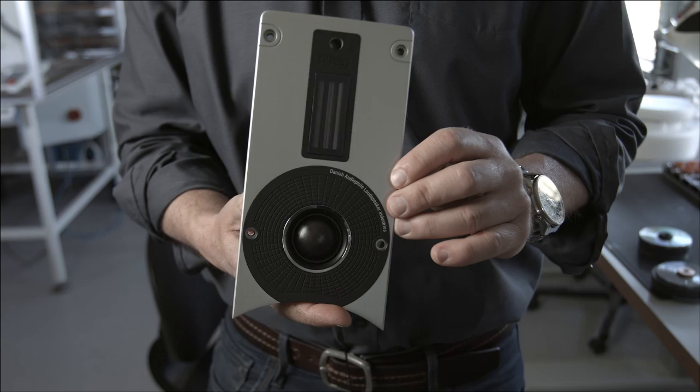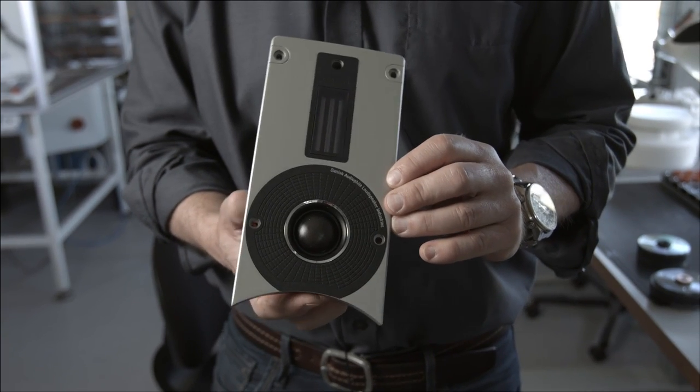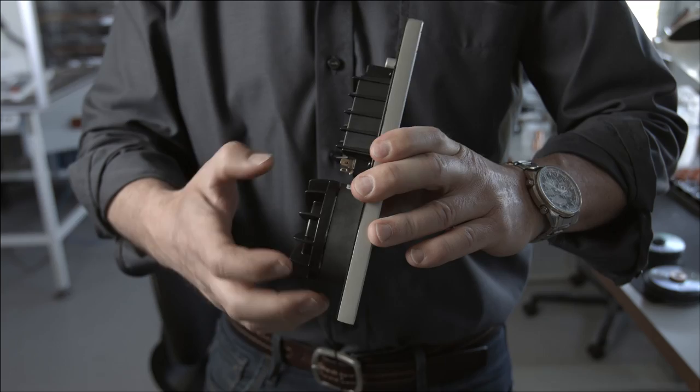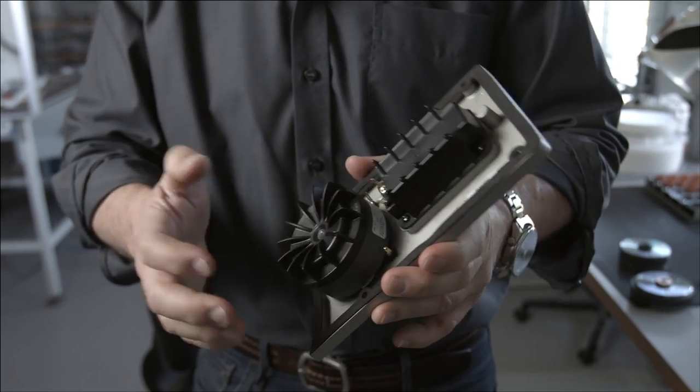The dome tweeter is very close to the Epicon. It's the same diaphragm, the same magnetic construction, and the same rear chamber.